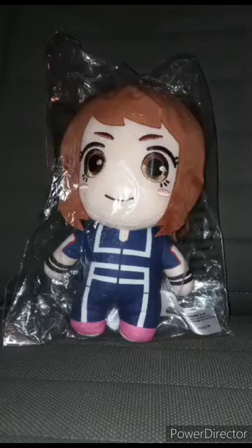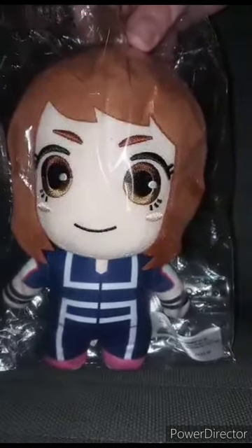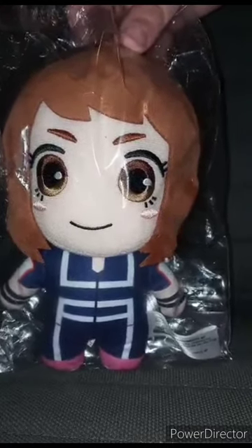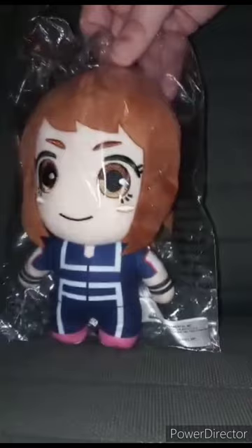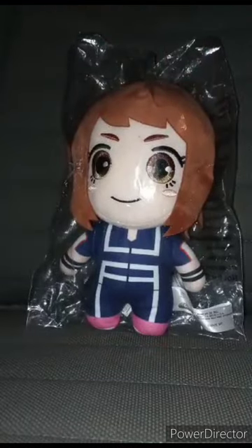Just letting you guys know, I got this plushie for Christmas. I know this is the one thing My Hero fans want to see. It's been like three months since I did a My Hero Academia plushie unboxing — I want to say it was around September — which was on the Funko Araca plush. This is actually her UA training outfit with the same face scan from the other plushie, the hero outfit one.